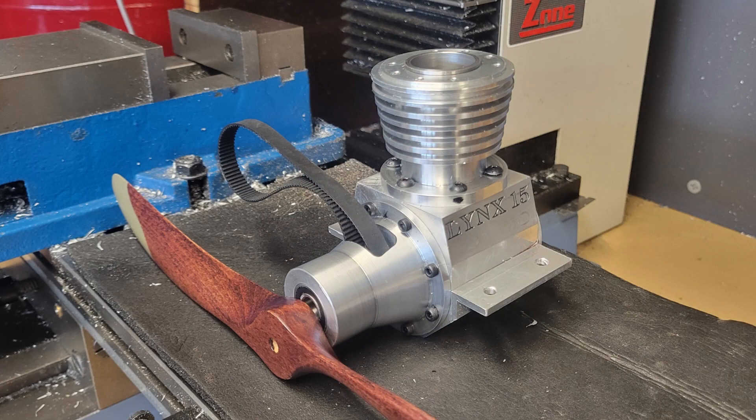We can mount a flywheel, but I think I'm going to mount a propeller — this looks like an airplane engine to me.